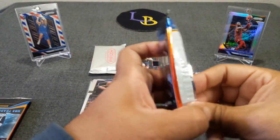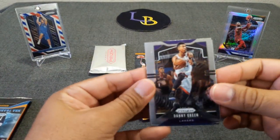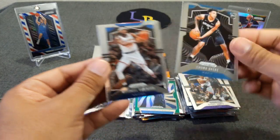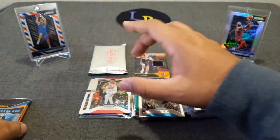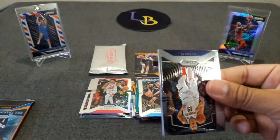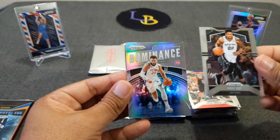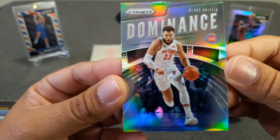Four more packs to go and then we've got the pink. Hopefully we'll get some rookies out of it. Danny Green — go Lakers! The Lakers are doing so well at 15-2 right now, soft schedule but I'll take it. Okiki rookie. Oldest part is a waste of a silver. Let's pack — Jurek. Rudy Gay, Zubac, and a Dominance of Blake Griffin insert — very cool looking card, very shiny, I like that.